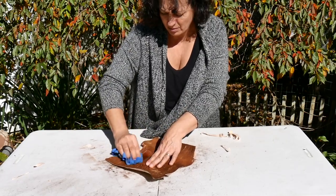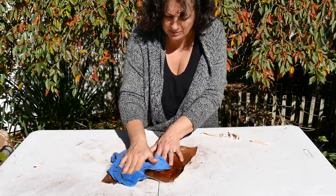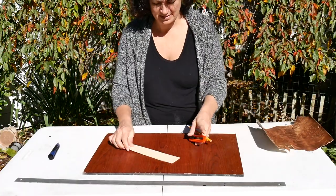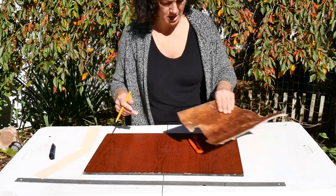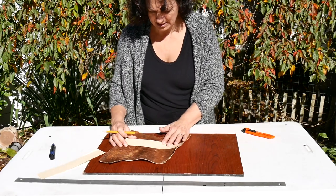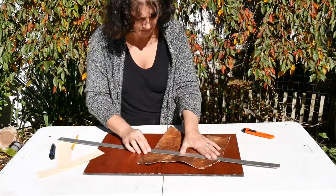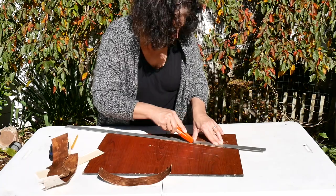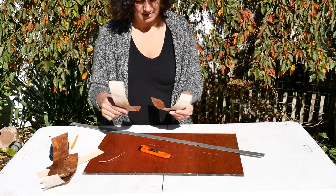I cut two templates out — I really only need one because they're the same — to make the two pieces I need for the bark. The template basically fits on here beautifully. I just want to do two pieces. I've got my two pieces for the basket — it works so good.